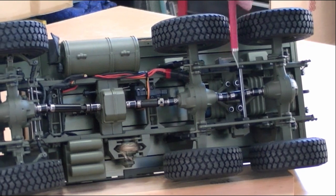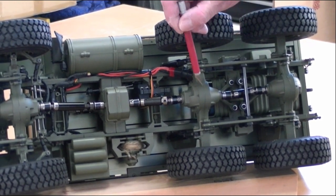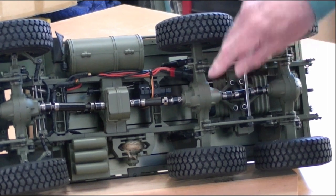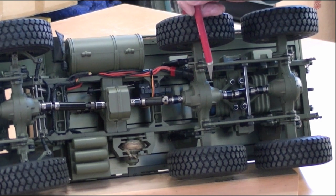Very heavy duty. Most of these components are metal — the frame's metal, the differential housings are metal, everything is supported on ball bearings. Really a nice piece.